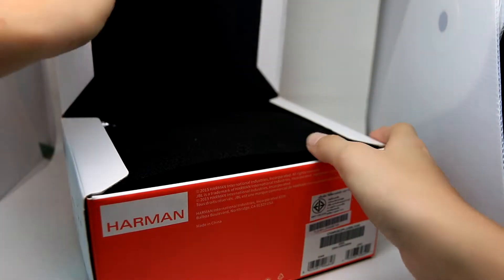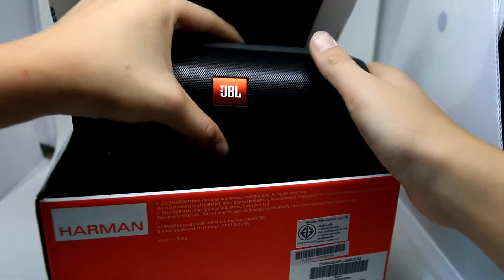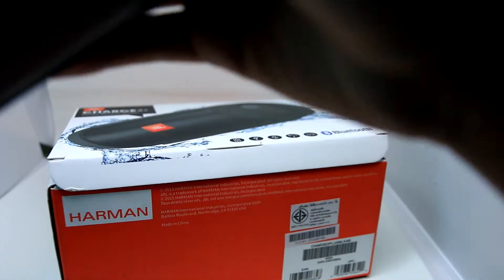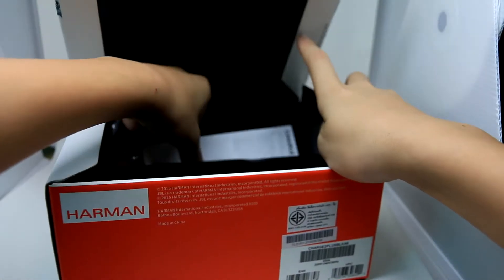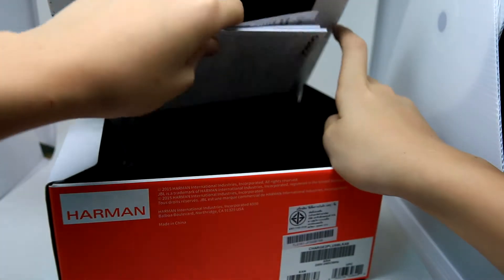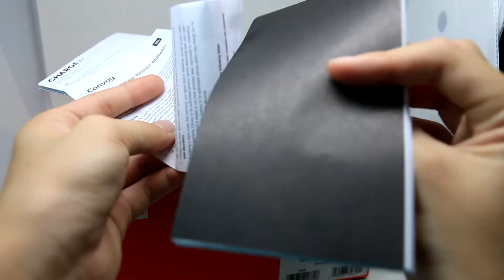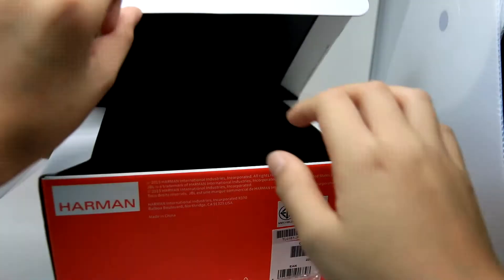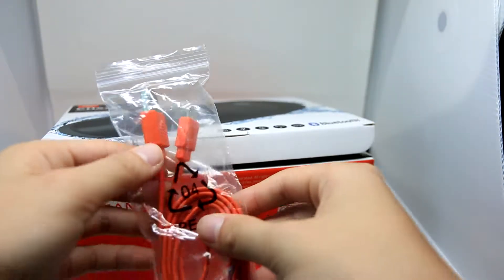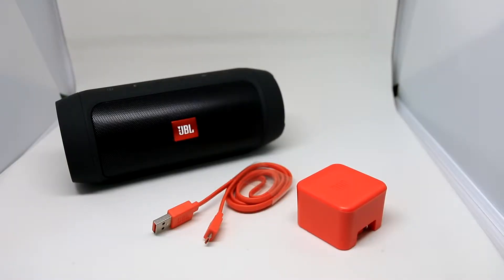Let's take a look inside. So inside here we have the speaker — I'll put it away for now — and in here we have some safety instructions and some instruction manuals, nothing much. We have a charging micro USB cable so you can charge your speaker. So this is what comes inside the box.